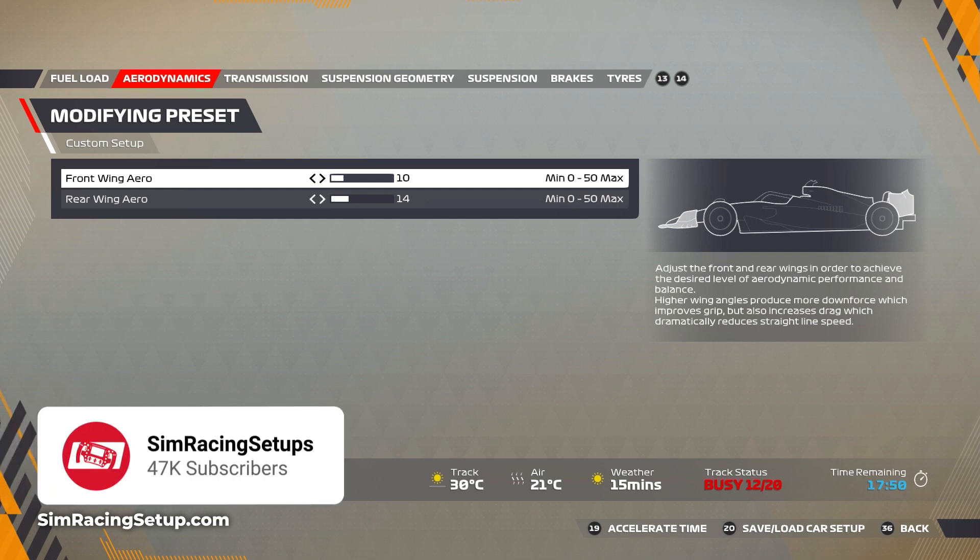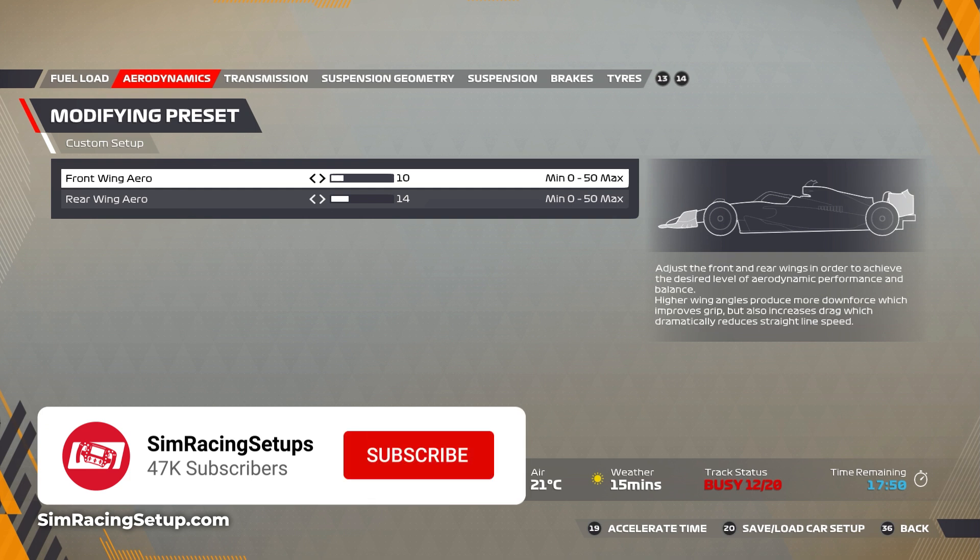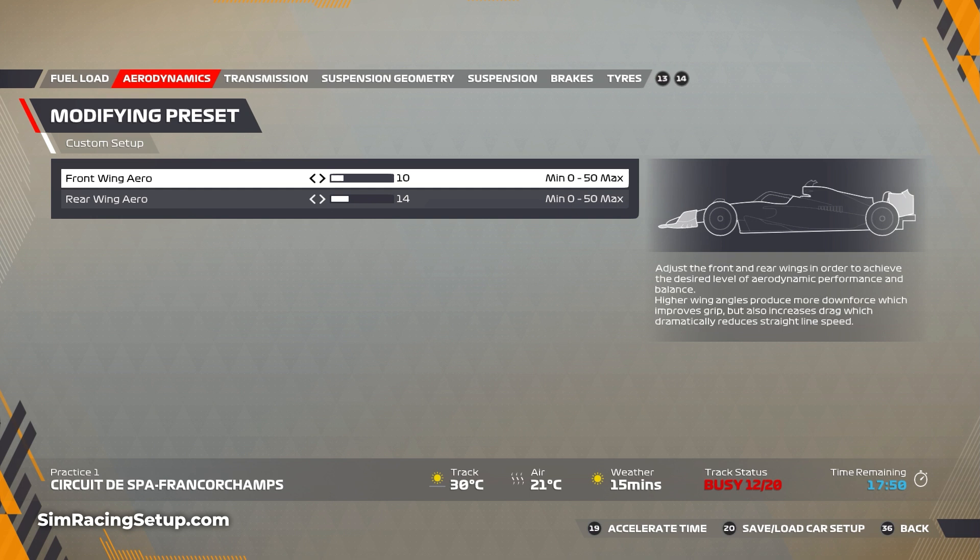Starting with the aero, I've increased the front wing by one point up to 10, and I've lowered the rear by three points down to 14. This will make the car a little bit faster in a straight line and a little bit more front-biased than before, helping you get the front turned in.